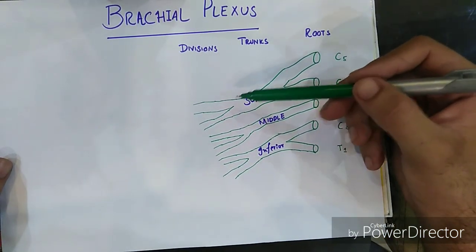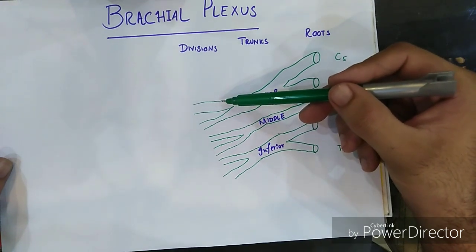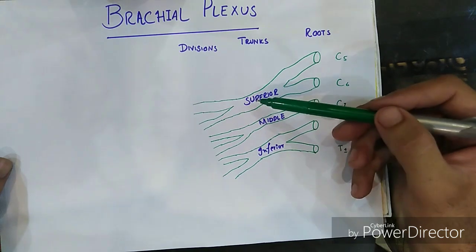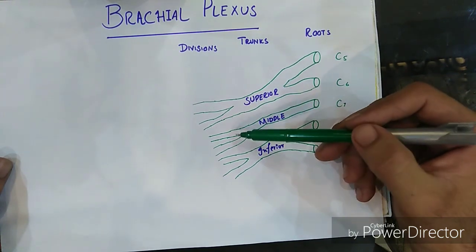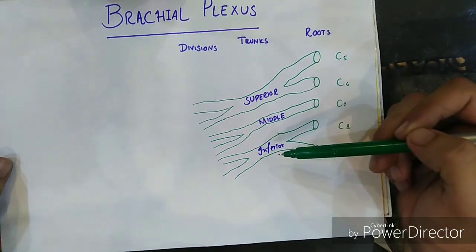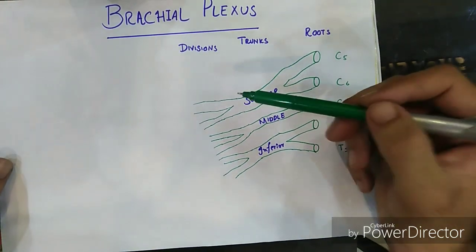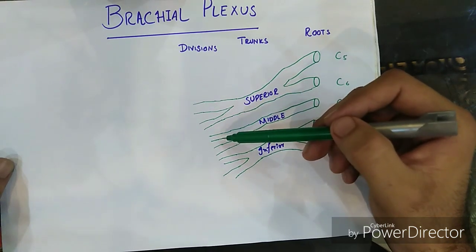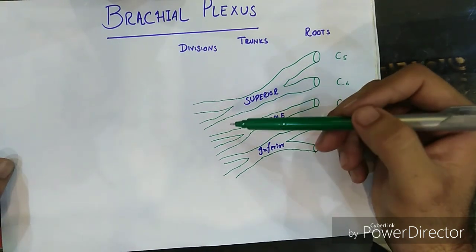As you can see, I have made two divisions — an anterior division and a posterior division — for all the trunks: anterior and posterior division of the superior trunk, anterior and posterior of the middle trunk. Now I will combine the anterior division of the superior and the middle trunk, and the posterior divisions of the superior, middle, and inferior trunks.